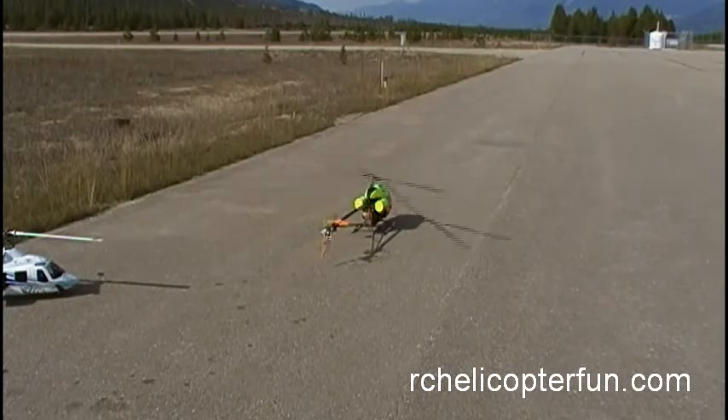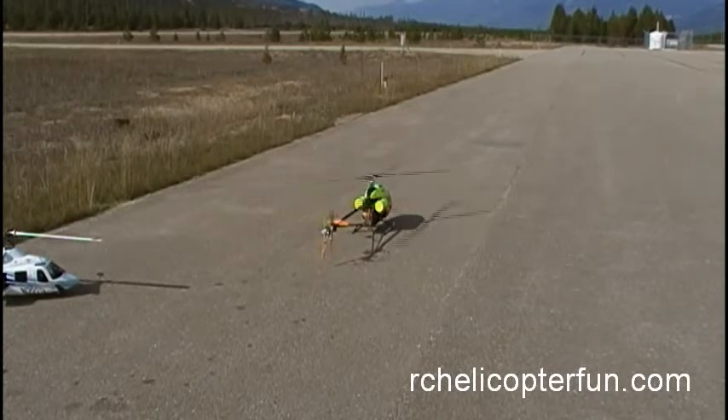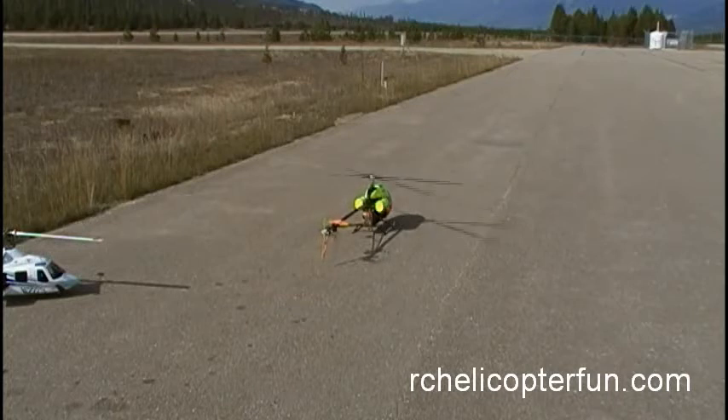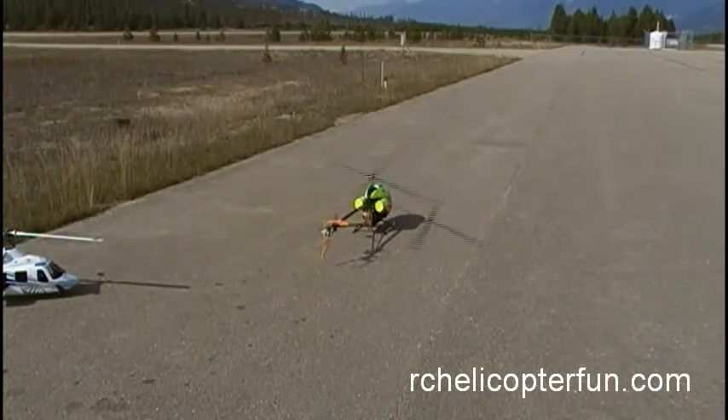One thing you'll notice with the larger birds — folks with larger gas helis will notice this too. With the larger mass and the blades, you can get a little bit of ground resonance. You'll see it's shaking a little bit now. It's just the frequency of the RPM of the rotors matching the natural frequency of the landing skids. To get it out of that, you just give it a little extra power.